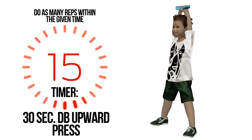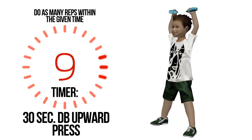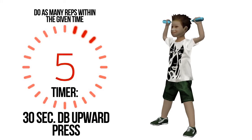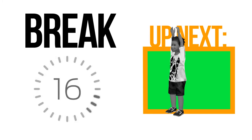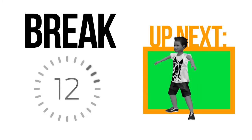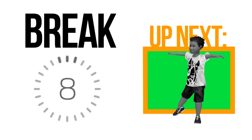Halfway mark. Four, three, two, one. If you feel any discomfort or pain during an exercise, please stop.